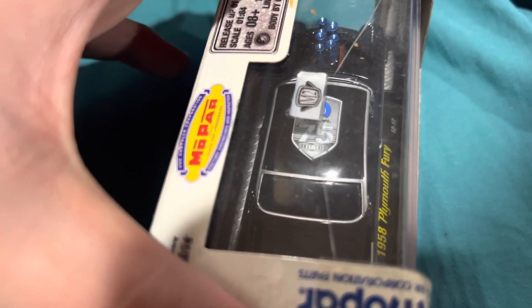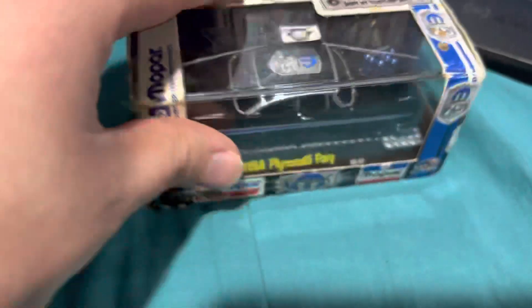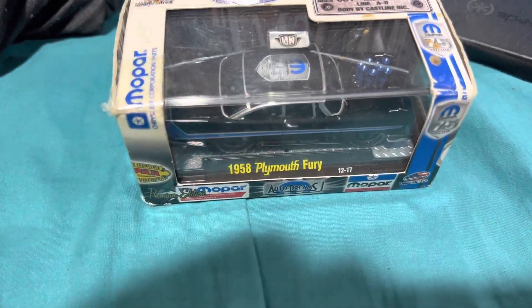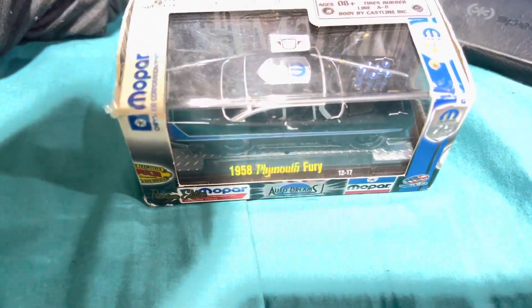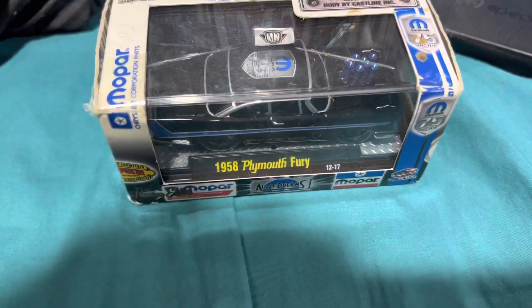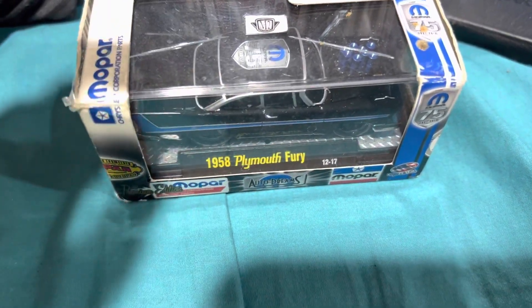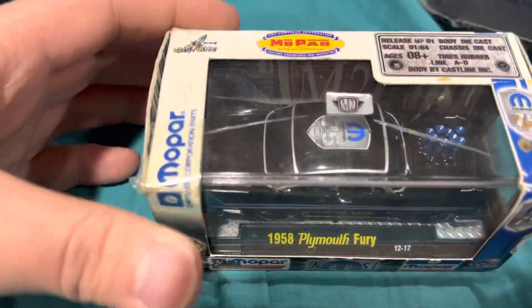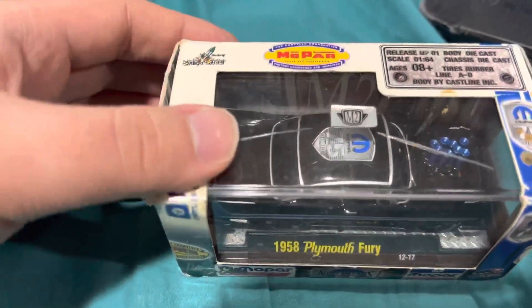I think it says 1937 to 2012. These get so old — they just start to yellow. And you can see here I obviously taped it back together; it started coming apart. These things do not last.